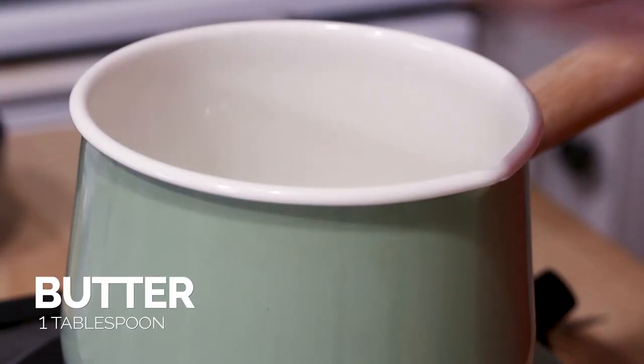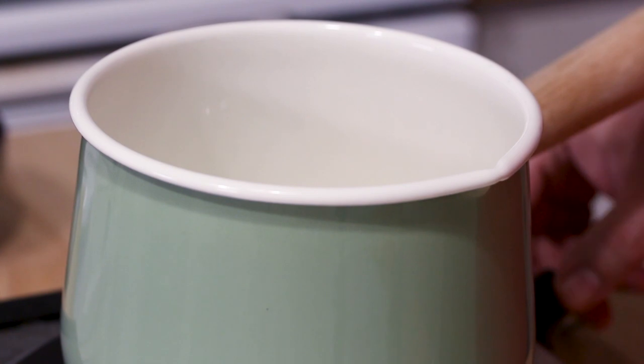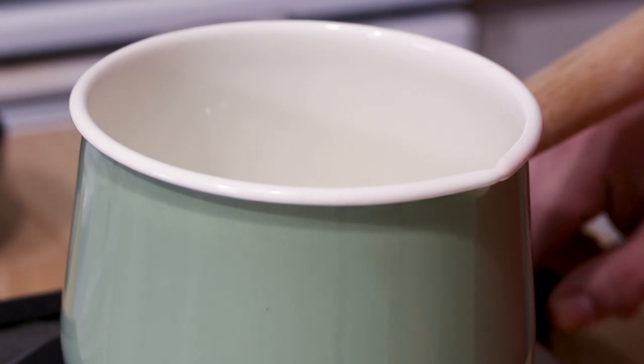We're gonna start off with a little bit of butter, about a tablespoon of butter. Just add that to a small pot and melt it over a medium heat. Okay, so the butter is starting to melt.